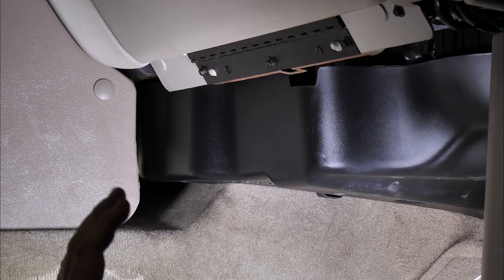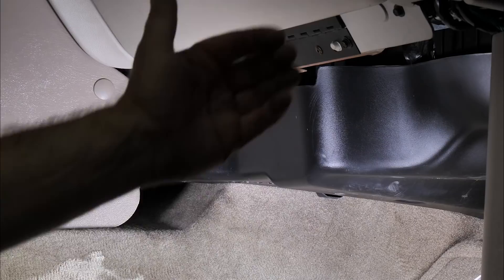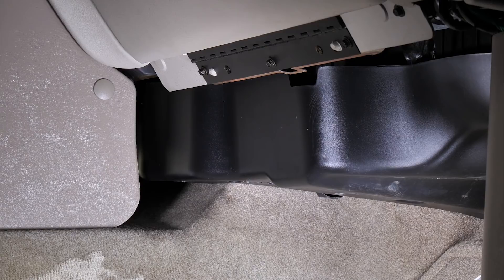Here we have a 2005 GMC Yukon with automatic temperature control. The customer complaint is that the blower motor is on all the time — take the key out, blower motor still on. They actually killed the battery with this one and had to be towed in.